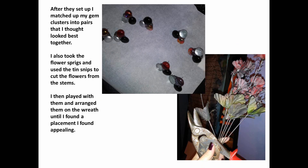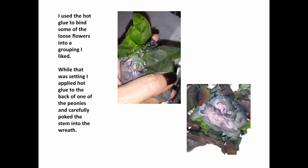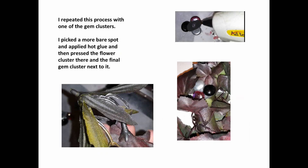I also took the flower sprigs and used the tin snips to cut the flowers from the stems. I played around and arranged them on the wreath until I found a placement that I found appealing. I used hot glue to bind some of the loose flowers into a grouping that I liked. While that was setting, I applied hot glue to the back of one of the peonies and carefully poked the stem into the wreath. I repeated the same process with one of the gem clusters, then picked a more bare spot, pressing the flower cluster there and the final gem cluster next to it.